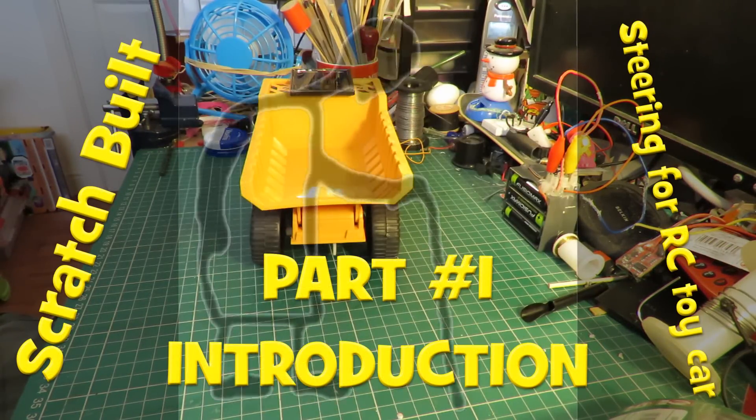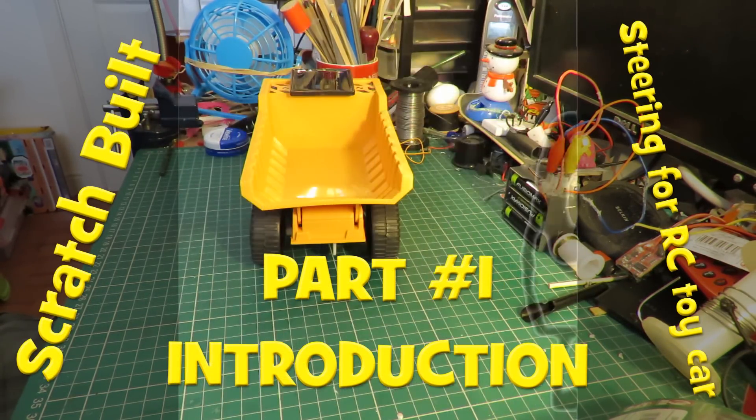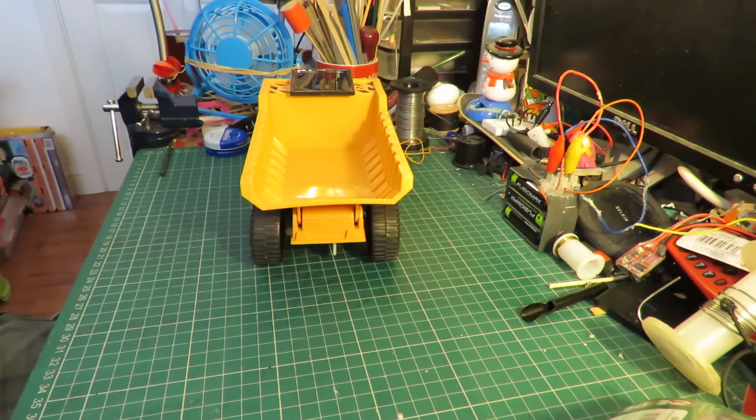Hi guys, got a request from Cheaters Are Us to fabricate the steering for a radio-controlled car. We're talking about toy radio-controlled cars, not hobby-grade, because obviously we'd use a servo for a hobby-grade radio-controlled car.